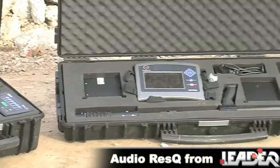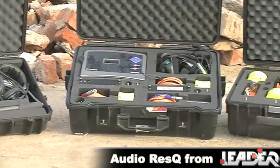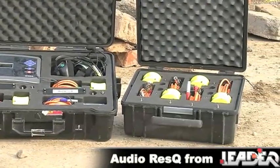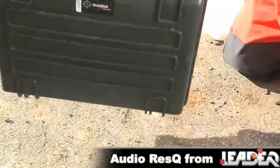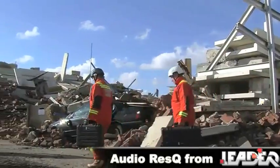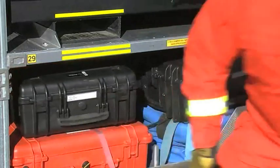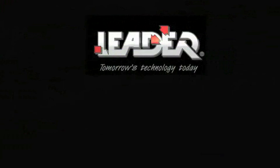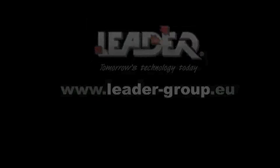The LIDA Sentry, AudioRescue, and Vizio Search systems from LIDA Group have been proven to be reliable, effective and simple to use, delivering a global solution for search and rescue teams. We hope you have found this presentation helpful and informative. For more information on this or any other rescue equipment product from the LIDA Group range, please visit our website at www.leader-group.eu.